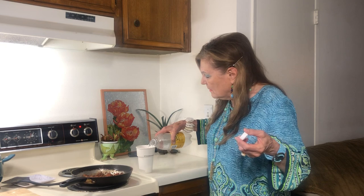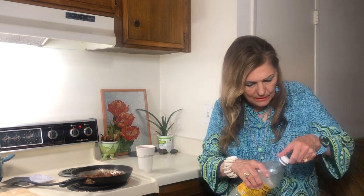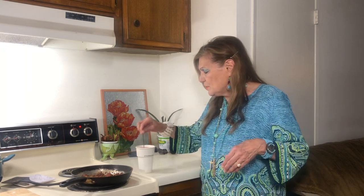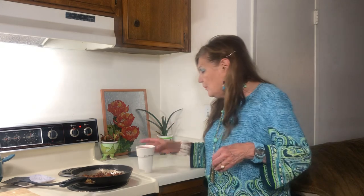I fried my chorizo and my hamburger in a little bacon fat. You want to save your bacon fat because you can use that in your beans — it's good especially if you don't have any meat. A good thing to do is get some vegetarian-type meals under your belt in case there's not enough meat.